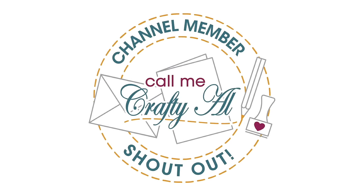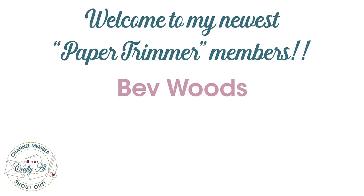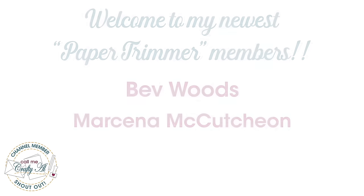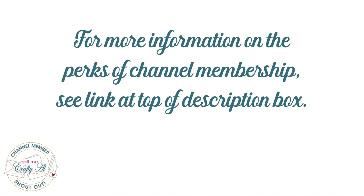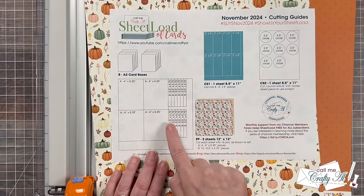Before I get to the process, I did want to stop by with a special channel member shout out. I would like to say welcome to my newest Paper Trimmer level members, Bev Woods and Marcina McCuchin. Thank you so much ladies for your membership, and thank you as well to all of my other channel members who keep me creating here on YouTube and help keep Sheet Load of Cards free for all subscribers. If you're ever interested in finding out more about the perks of channel membership, you can click on the join button below this video or check out the link in the description box below.